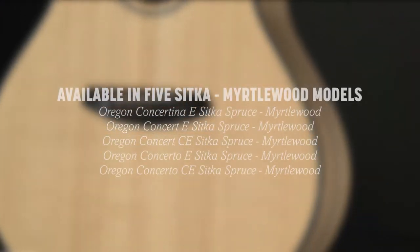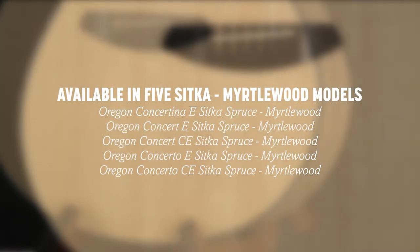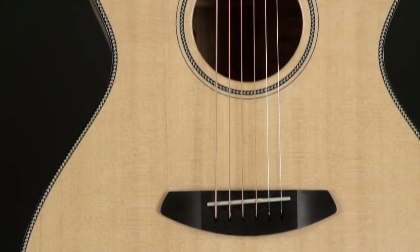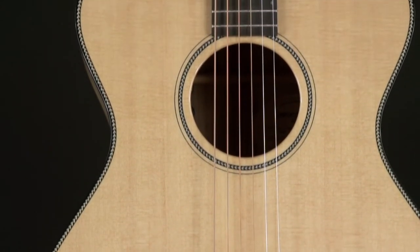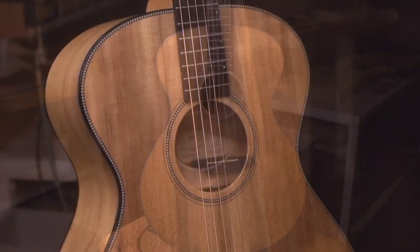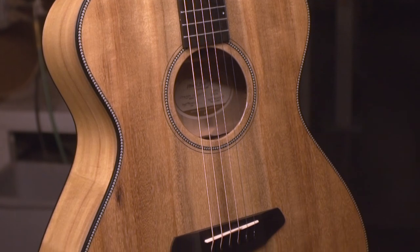Oregon series guitars are handcrafted in the custom shop in Bend, Oregon. Each guitar is factory equipped with LR Baggs EAS VTC electronics and comes with a deluxe Breedlove hardshell case. You will sound better, play better, and play more on a Breedlove.